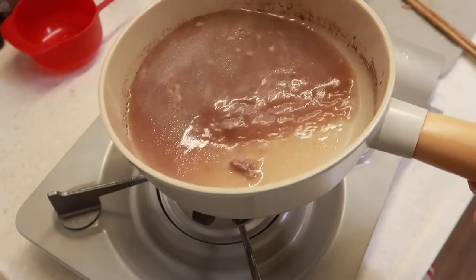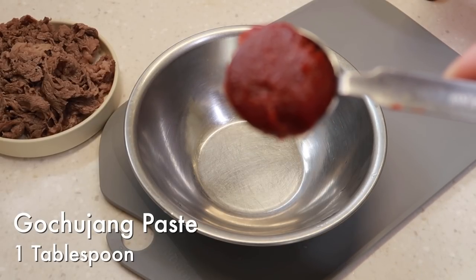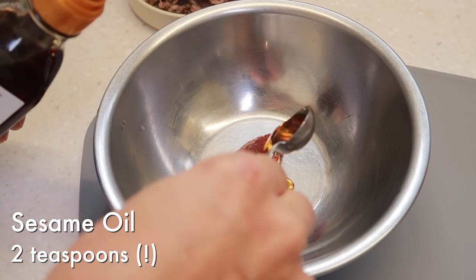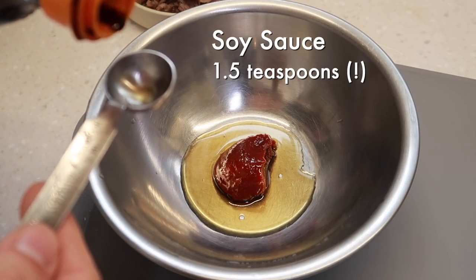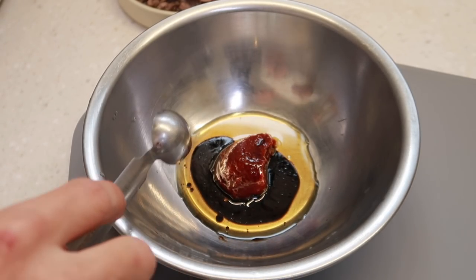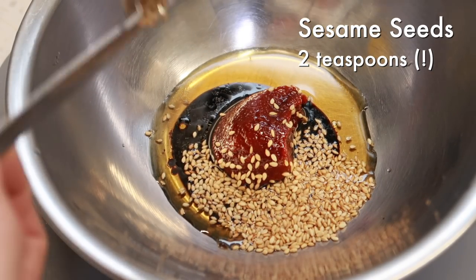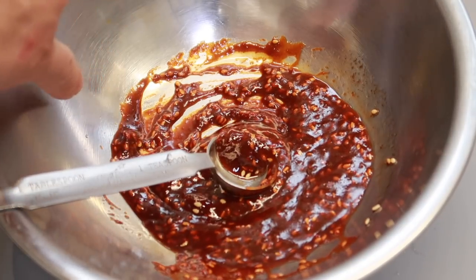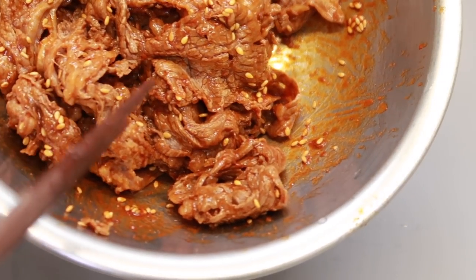It will store up to a week in Tupperware in the refrigerator. But I'm going to toss the liquid out because I'm going to need all the beef now. I'm starting off with one tablespoon of gochujang paste, two teaspoons of toasted sesame oil, followed by one and a half teaspoons of soy sauce, and two teaspoons of sesame seeds. That looks good enough — give it a nice mix, give it a little taste. Now we'll add in our beef. And that's going to be our beef topping.